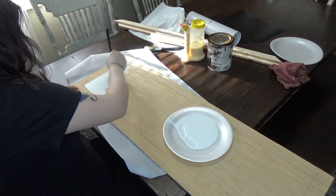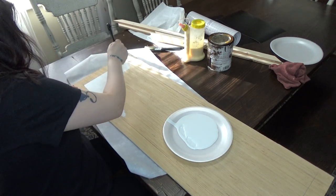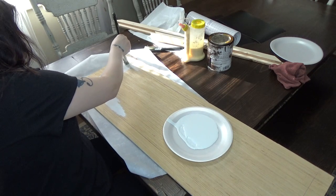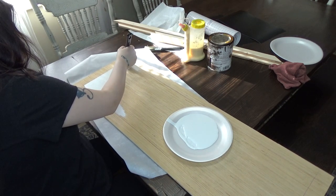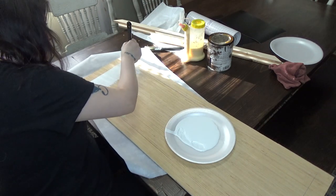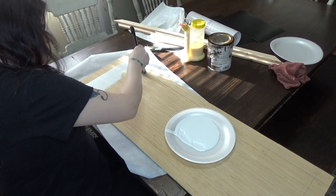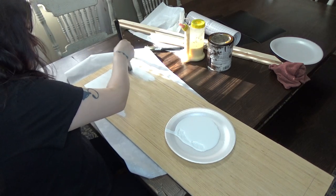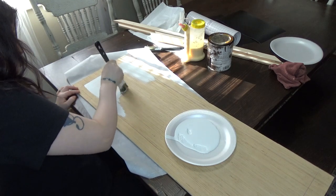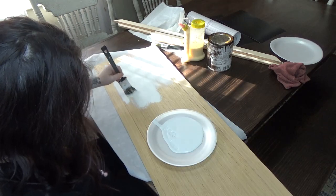I'm going to start with the first layer of paint. This is just a flat interior paint, nothing special. If you are making this, you can use chalk paint — that is what I would prefer — but since I like to keep costs down I use flat paint, and it's pretty similar to chalk paint. After this I'll show you guys what I do next.